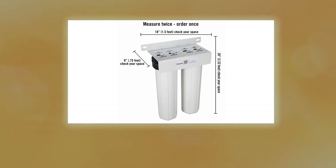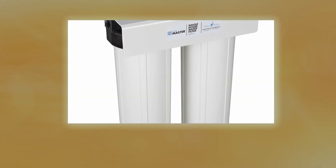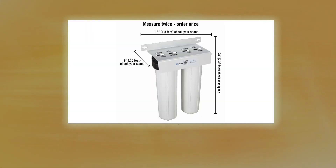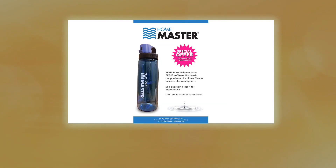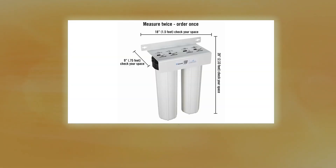The gradient density replaceable sediment filter provides finer filtration and greater dirt holding capacity, filtering down to one micron. The 100,000 gallon capacity replaceable coconut shell carbon filter provides a full year of clean water for a family of four. It removes up to 95 percent of sediment, chlorine, chemicals, and other contaminants that create foul tastes and odors. Oversized filters improve flow rate and reduce maintenance frequency.